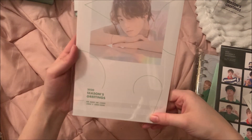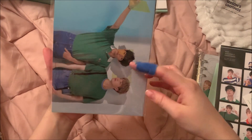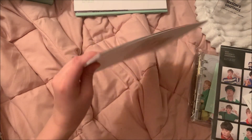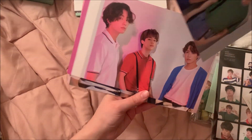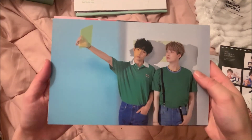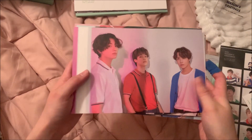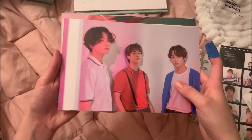Next we have this item — I don't know what it is, but it has Jungkook on the back. I think it's just big photos, which is pretty cool. I like things like this. There are pictures — I might want to frame one of these. This one actually goes really well with my room.